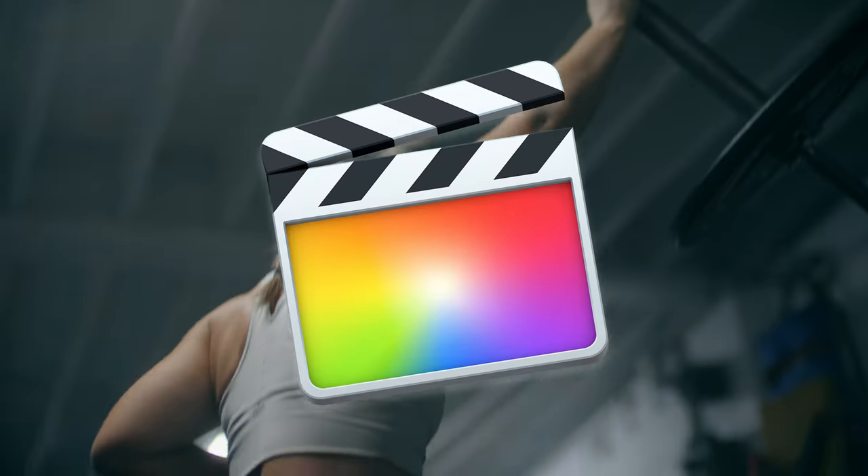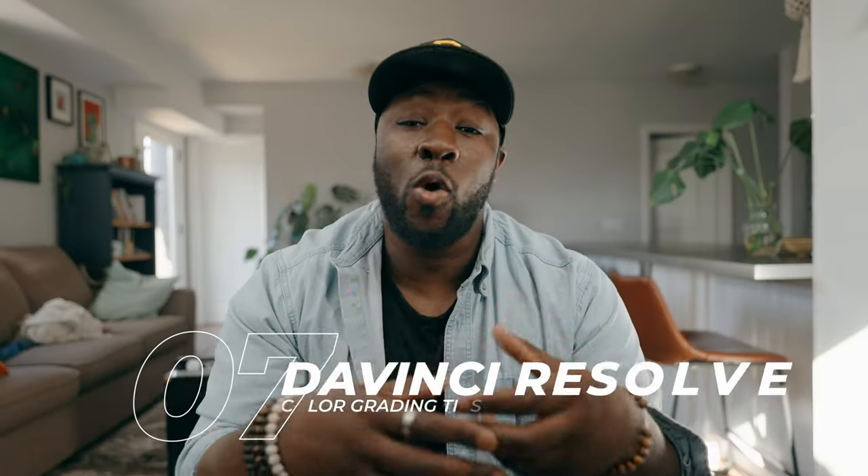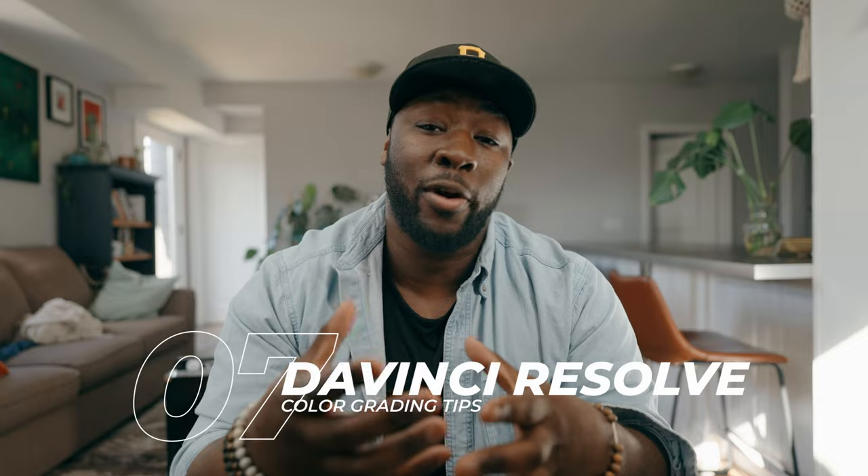This might be a little bit of a hot take, but using LUTs is still going to be the fastest way to color grade your footage. Before you get crazy in the comments, just know that LUTs aren't necessarily a one-click saves-all in terms of your color grading — there still needs to be a bit of a workflow. A lot of you are transitioning from Premiere Pro or Final Cut Pro into DaVinci Resolve, so today we're going to go over seven tips to actually use your LUT color grading workflows fast.